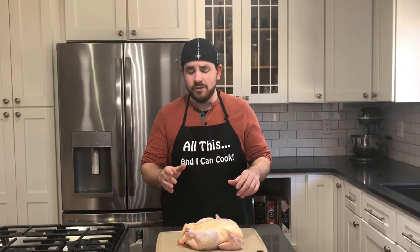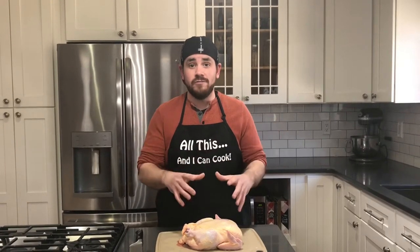Hey everyone, welcome back to our channel. Today I'm going to show you how to properly break down a whole chicken into eight different pieces, and I'm also going to show you some different ways that you can utilize the scraps from the chicken, because we want to make sure that we use all of it.